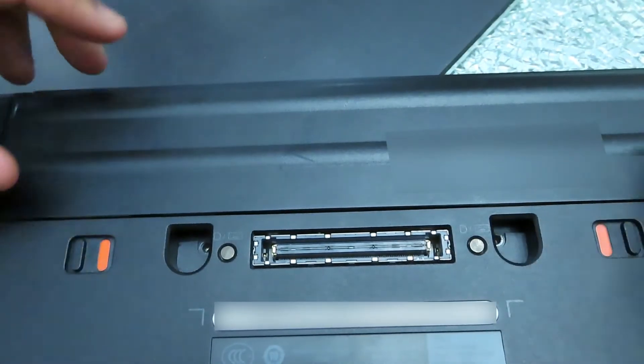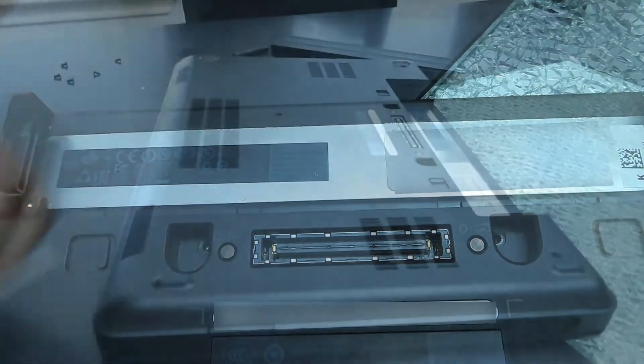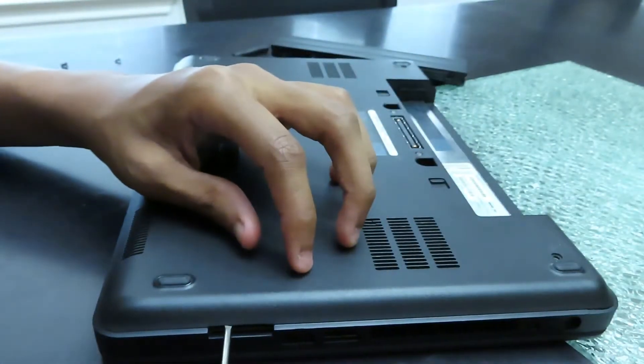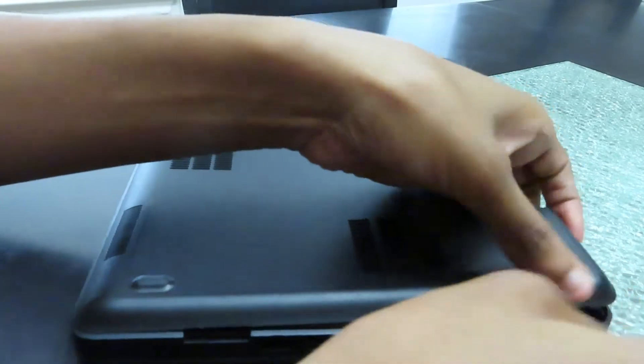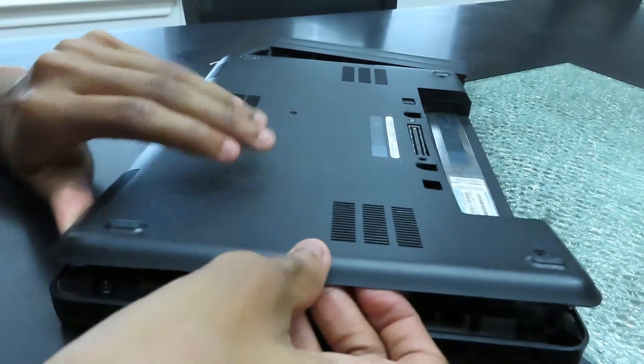Once you've finished that, press the two sliders underneath the battery slot and remove the battery. Then remove the SD card if you have one inserted. Remove any and all peripherals and begin prying off the back cover. It's relatively easy to do with just your hands. Set the cover to the side.